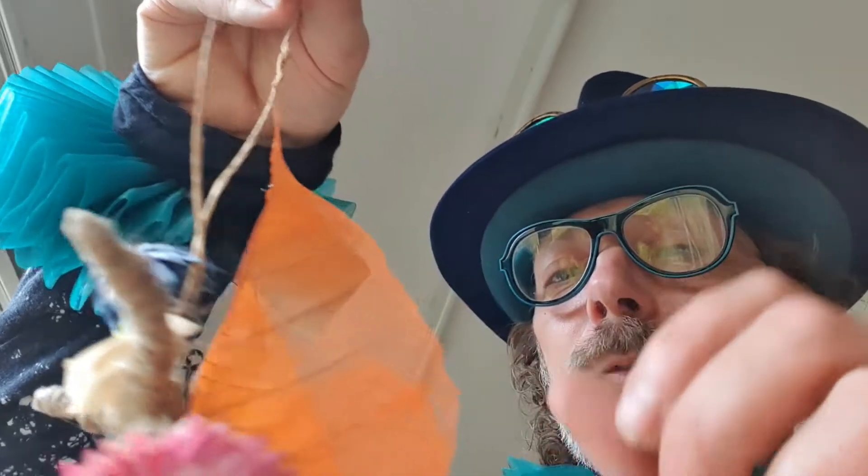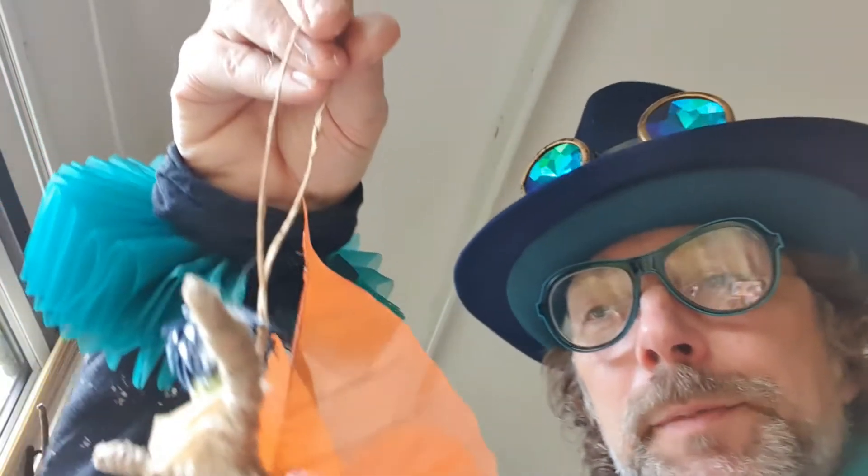There we are — you have now made one of these. You should fill up your Christmas tree with them and it will be wonderful. Anyone who comes and sees it — one at a time, or six at a time — will enjoy it and they'll think you're marvelous.